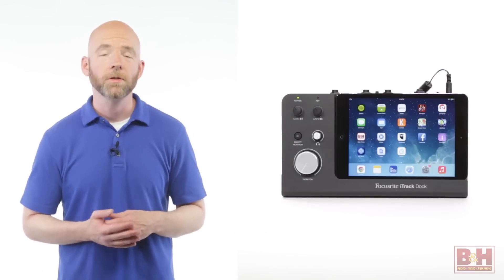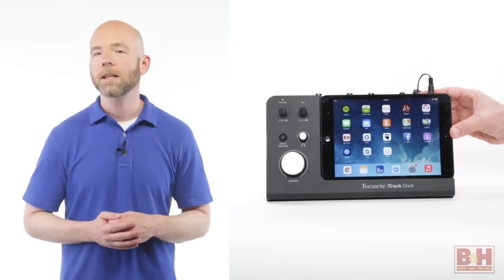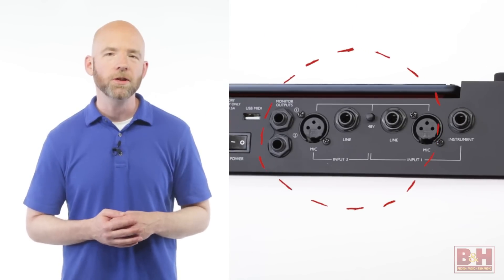Hi, I'm Rob from B&H and this is the Focusrite iTrack Dock for the iPad. This lightweight plastic dock turns an iPad with a lightning connector into a portable mini recording studio with two inputs and two outputs.